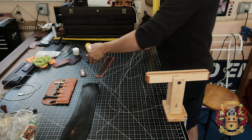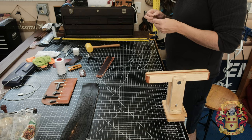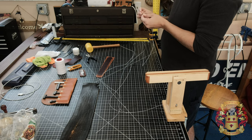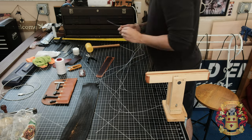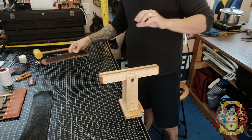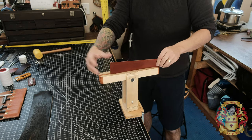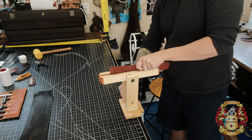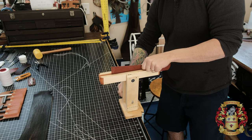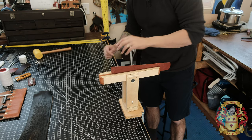Also, these clamps — in the leather crafting tips playlist I have a video on these stitching ponies, which are absolutely amazing. Alright, let me thread the needles and we'll start stitching. So I have my needles threaded and ready to go. Remember there's a good side and a bad side. We're going to put the bad side towards my left and the good side towards my right. We're going to start with understanding the relationship of the holes and the thread — that's what's important.